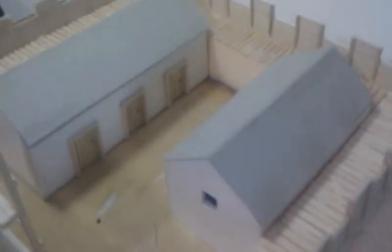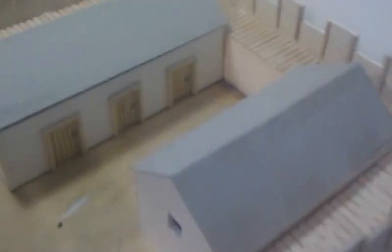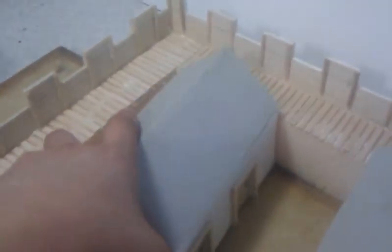I'll show you a few pieces of it. We've got the typical Roman tower there at the door, with the doors which open again. They were just done with cardboard, because it's kind of flexible. Today I just did the two Roman barracks inside there. They can easily be taken out, like so. The roof can come off.